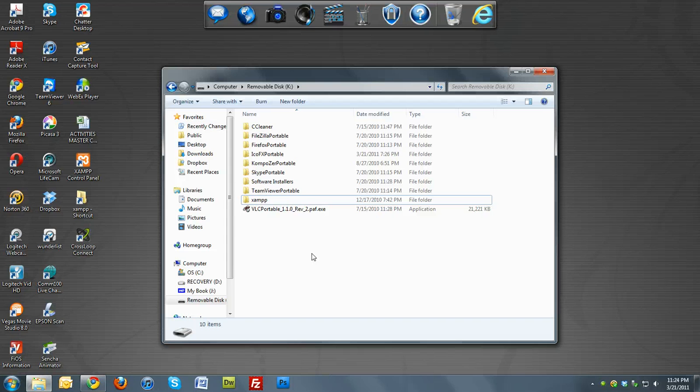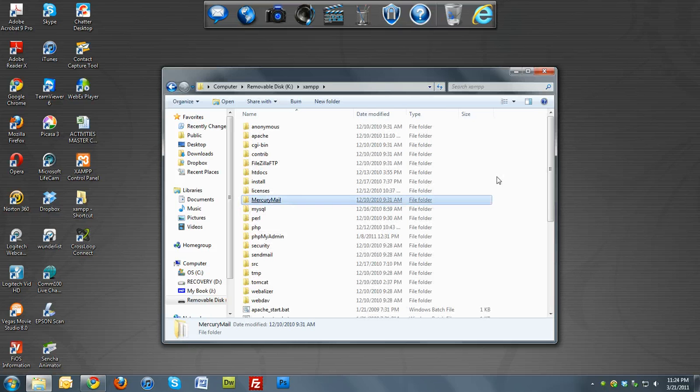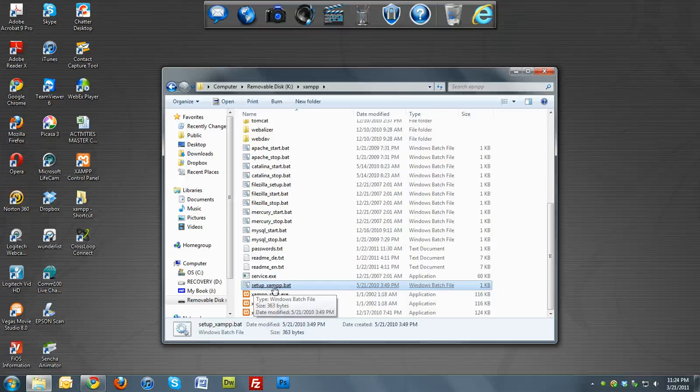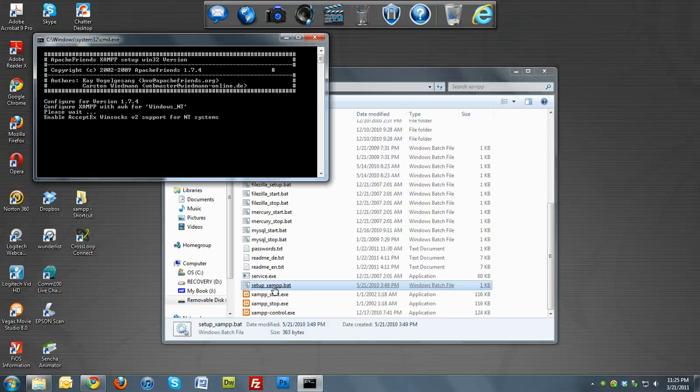It's going to take some time. Once you have it there, click on the XAMPP folder. Instead of clicking the regular executables, to set it up you want to hit setup_xampp.bat, which is right here. Click on that — this is a simple install, actually easier than installing it to your desktop.